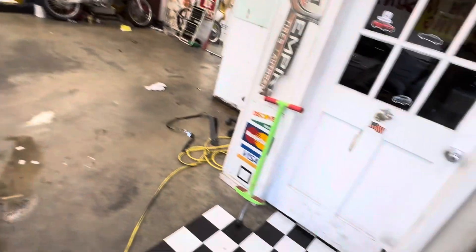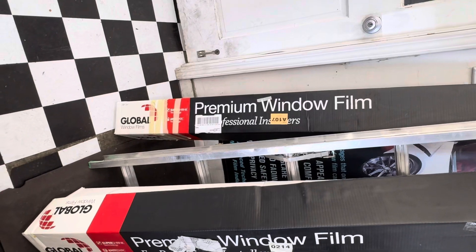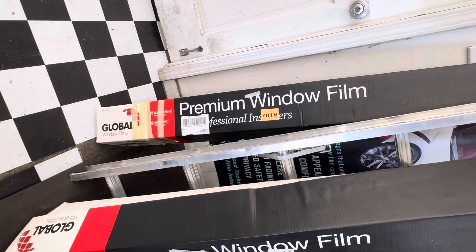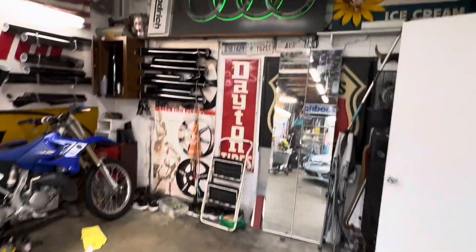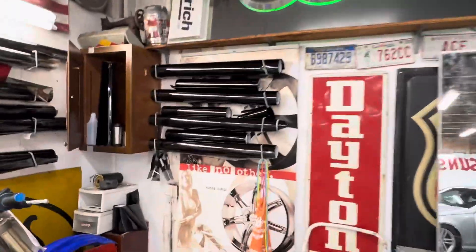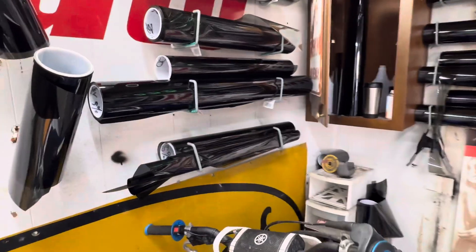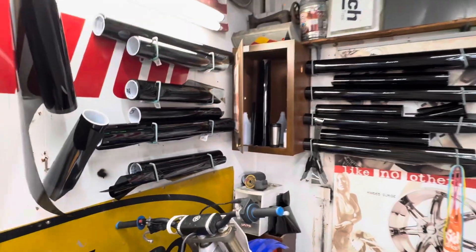This is the product we're actually using — this is the tint. Global is my sponsor, who I buy my tint from. There's my Audi sign — you might have seen that. Here are all the rolls of tint, we have them all laced up.